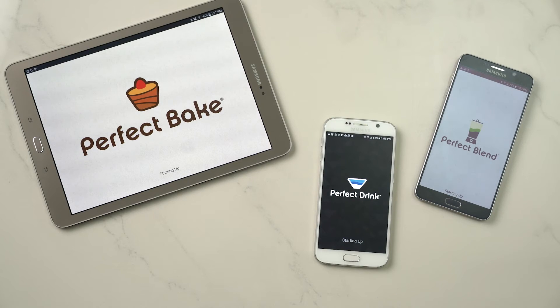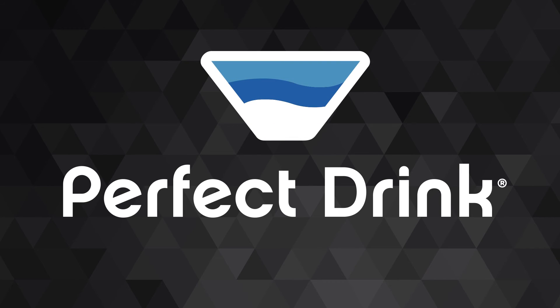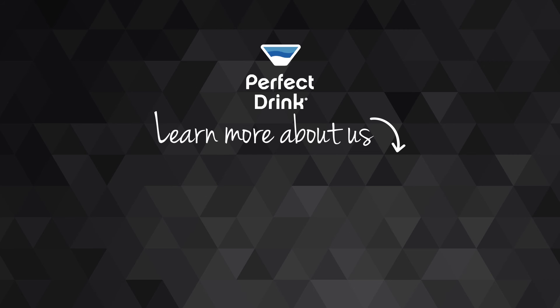So there you have it — it's just that simple. Hope you found this video helpful. Remember, it's the same process for Perfect Bake, Perfect Drink, and Perfect Blend. If you have any other questions or comments, visit us at MakeItPerfectly.com. And have a perfect day. I'll see you next time. Thank you.